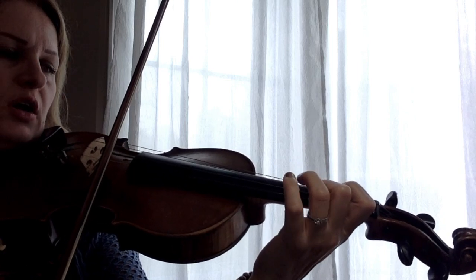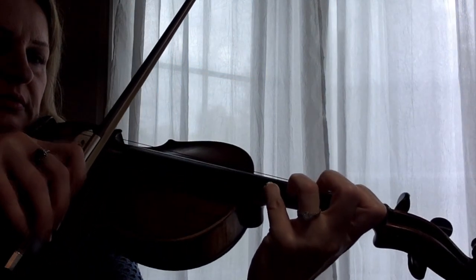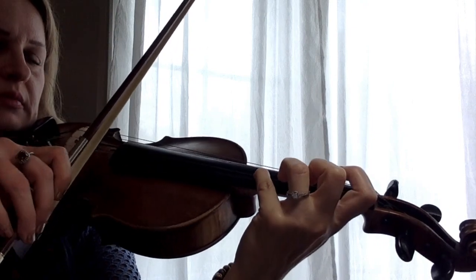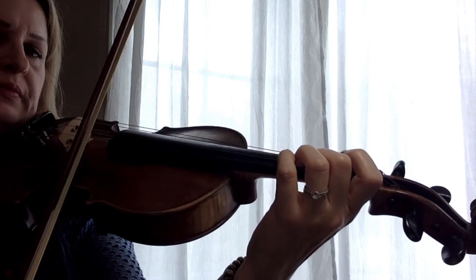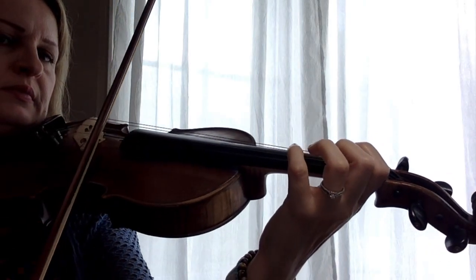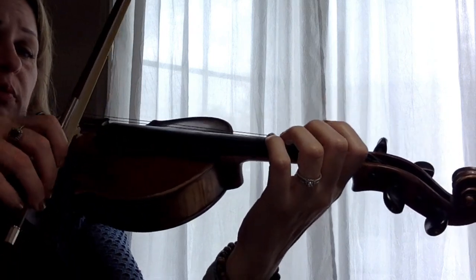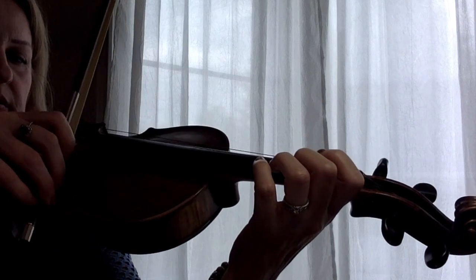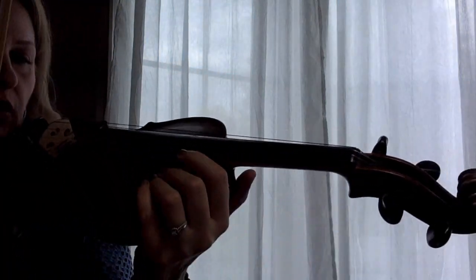We have to use half of the bow for the E and half for the G. At the half part of the bow, we switch to the E string and play the G. You have to practice this part until you get it right, or you can play with open E. After you practice with stopping, then practice without stopping. Look at the bow and see when it arrives at the middle — that's when you play the G. Look at the bow while you're playing.